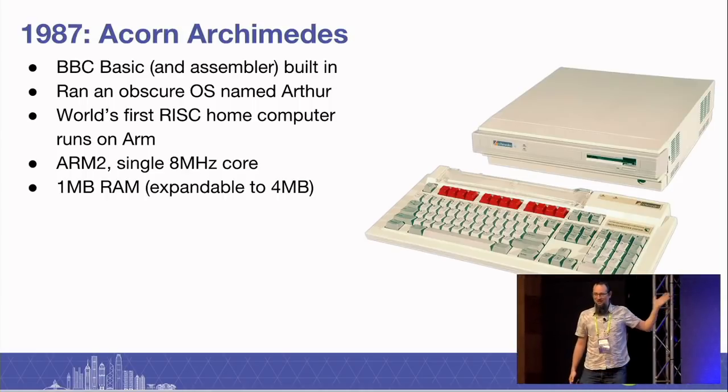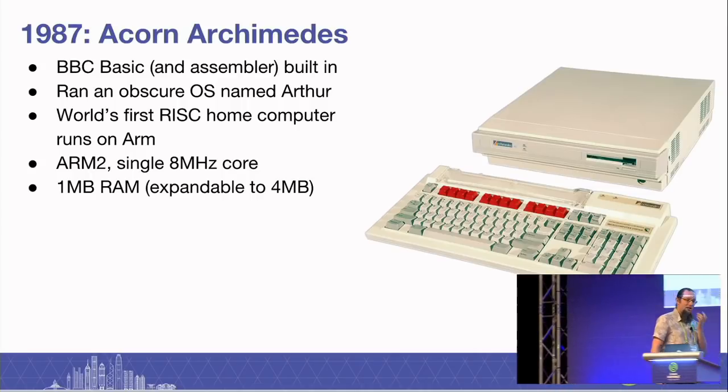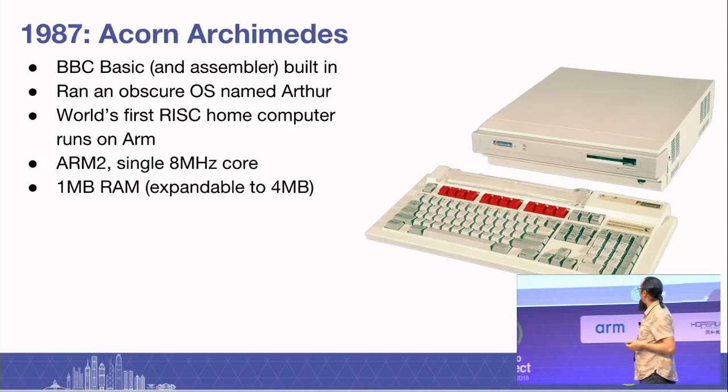The most astonishing thing about this computer — it was a great technical achievement. If there are project managers in the room, it was perhaps an even more outstanding project management achievement. It came with BBC Basic, an assembler built in. It ran an obscure OS named Arthur, 8 megahertz, 1 megabyte of RAM by default.